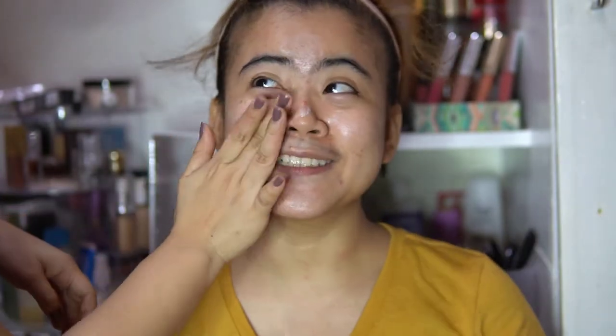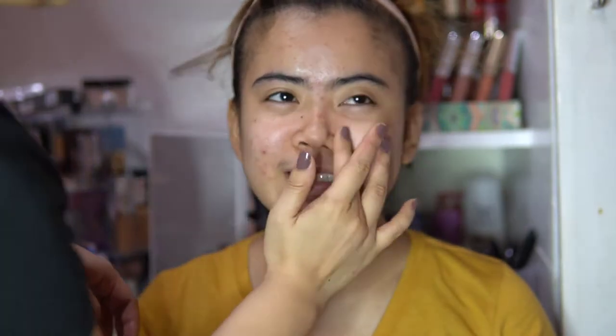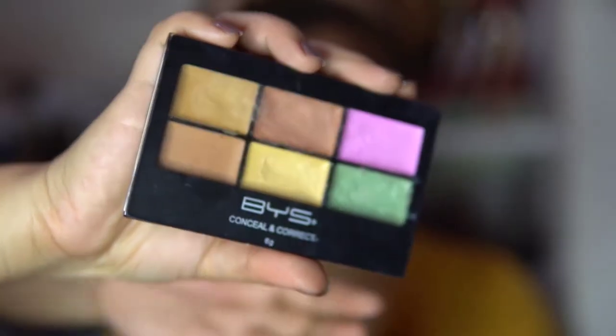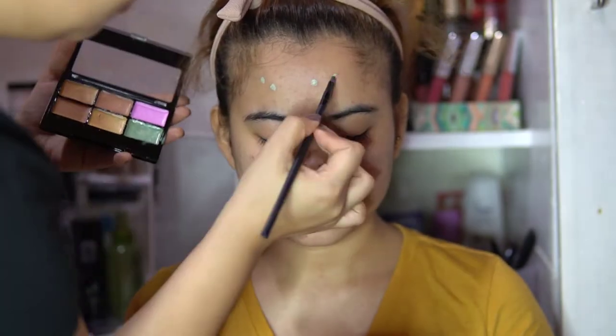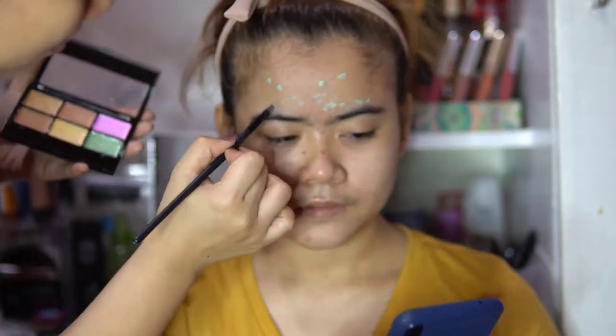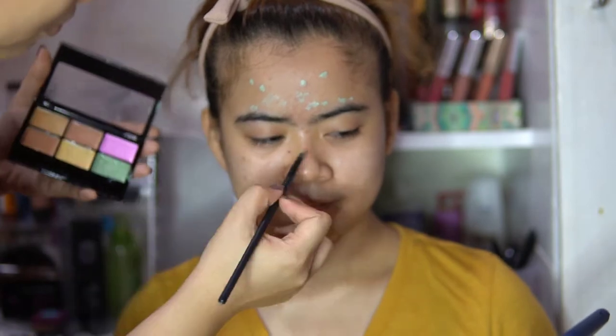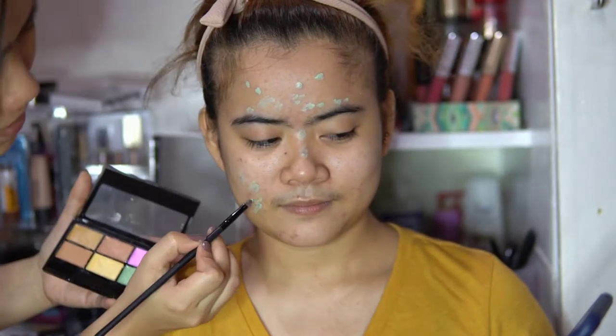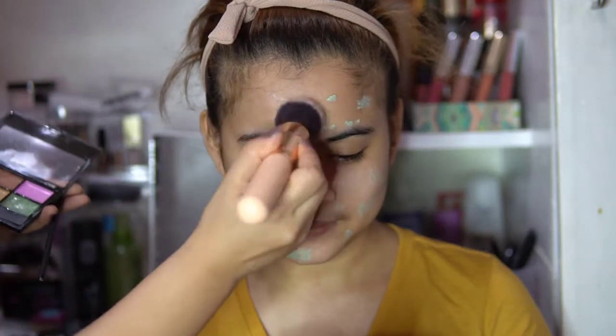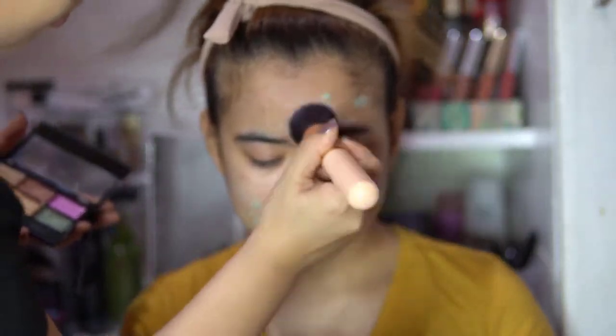After the primer, this is the conceal and correct — the correcting palette from BYS Cosmetics. I'm applying green color to all of the redness on her face because green cancels out red. After applying those, you have to blend out everything.